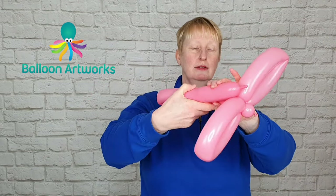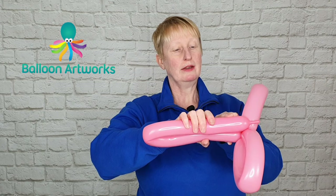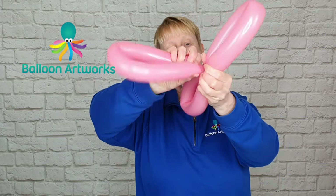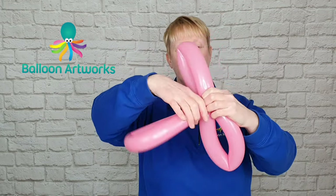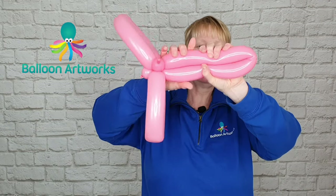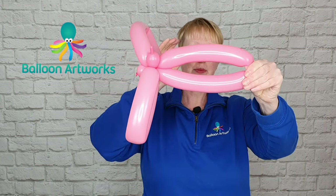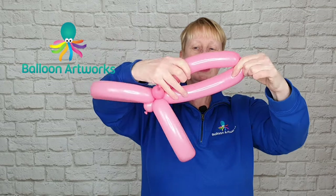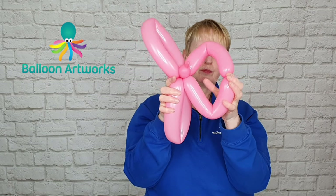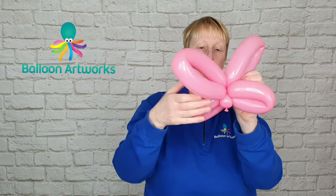Then make another loop, leaving yourselves with a little bubble here of about an inch and a half or so. Then wrap and twist that loop together, so you've got this little bubble poking out here. Take this loop, fold it in half and do the same thing — split it in half, so pinch hold of it and twist, just rotate that top bubble and that splits the bubble in half. Push the two sides together and then get hold of everything and just twist it all together.